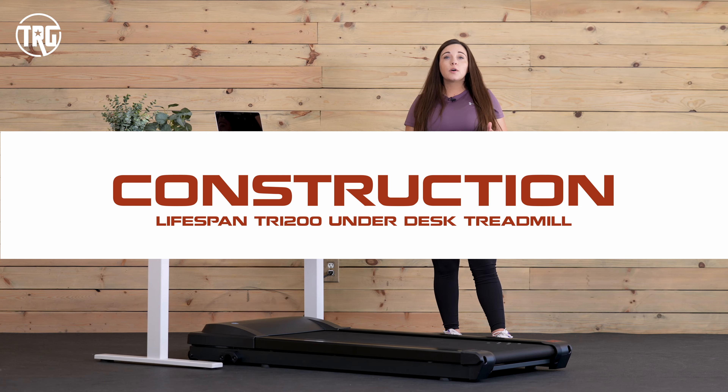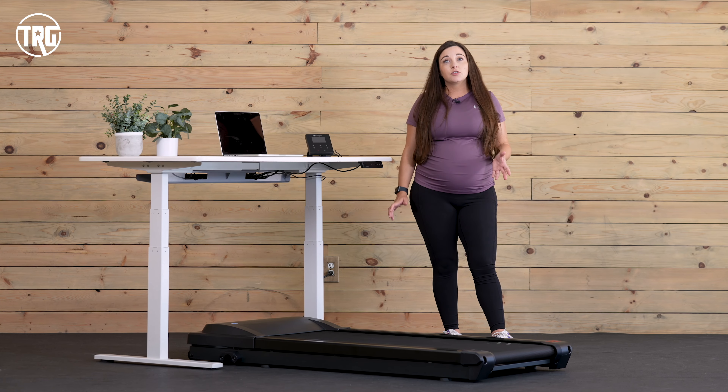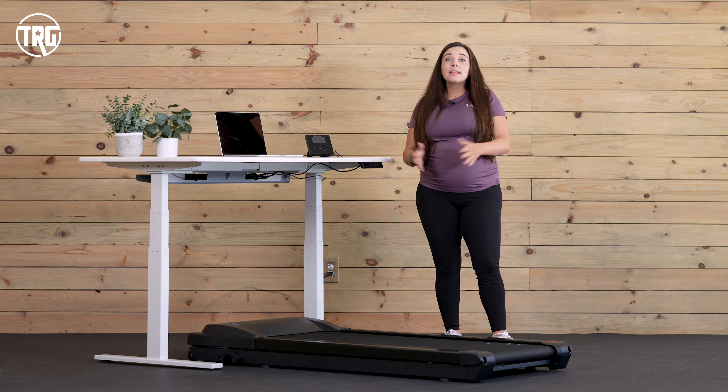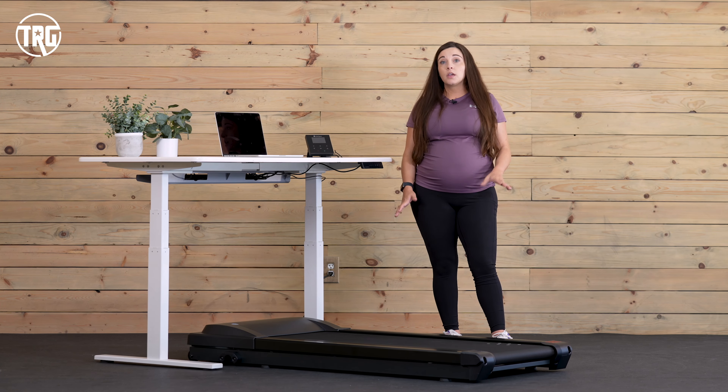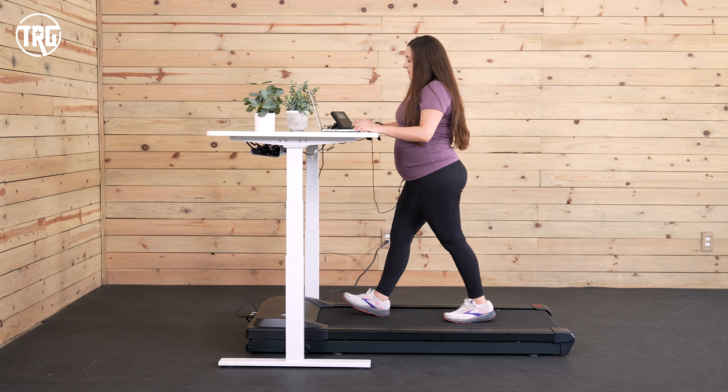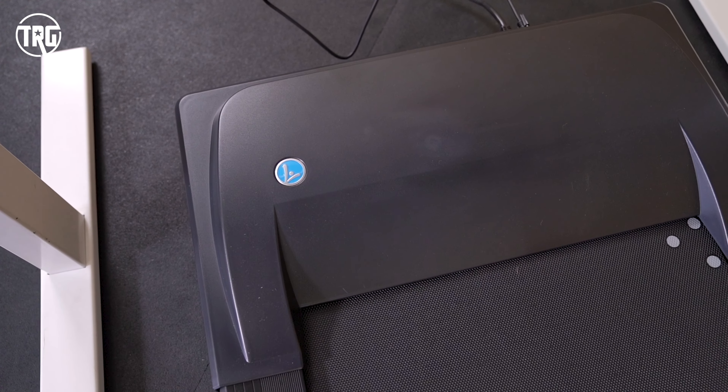The Lifespan TR-1200 is one of the best underdesk treadmills that we recommend, and in this review I'm going to go into what we like and what you should consider. Compared to other underdesk treadmills that we've tested, like walking pads, the TR-1200 is a bit bigger.